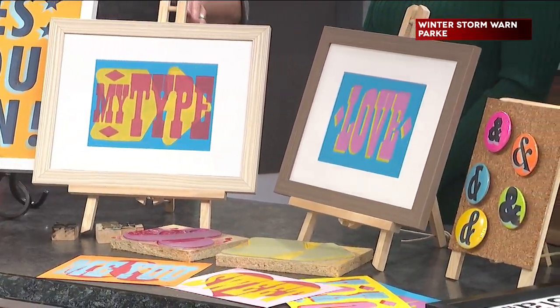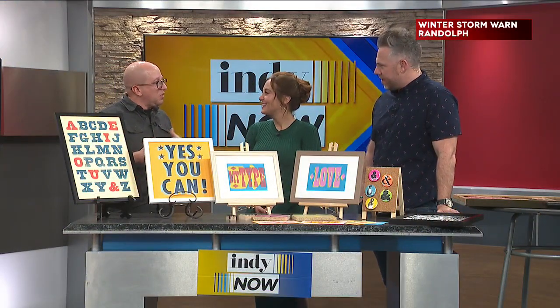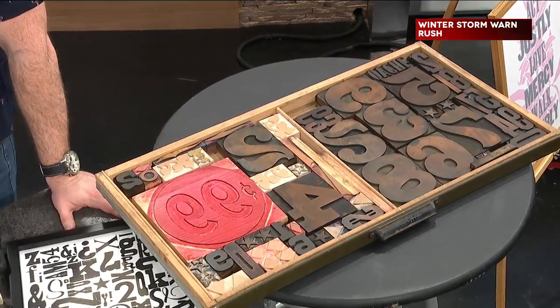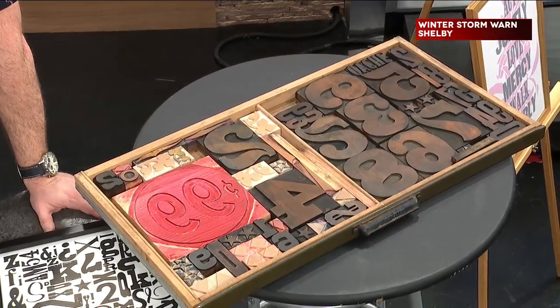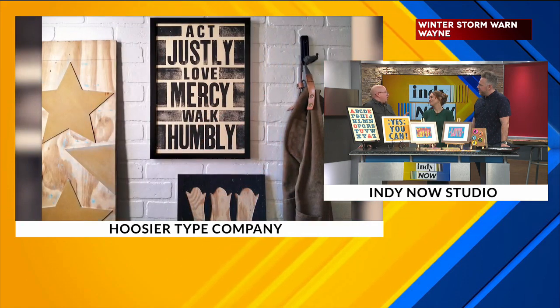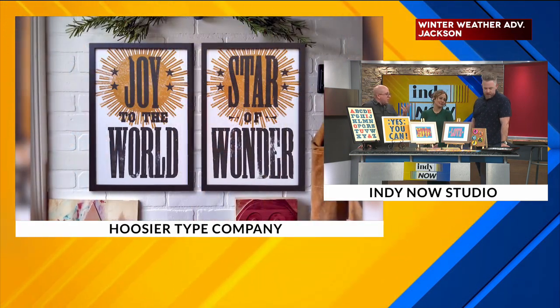Letterpress printing and design is this really historic, kind of antiquated process that has fallen out of favor because of digital stuff. But I like it because it makes something unique, something different. You can't get prints like this with new technology, because with this you're physically working with blocks and ink and you get that layering effect. You get impressions on the paper, and the best part is when the type gets old, it brings out texture — you can see wood grain on some of the prints from the way that the ink sets on it and comes off the paper.